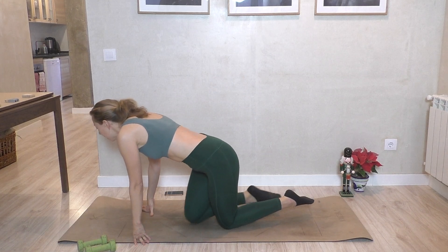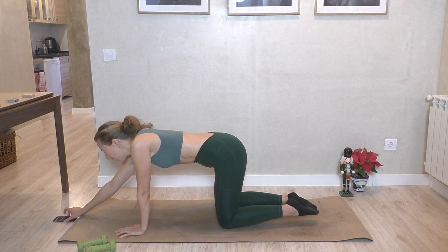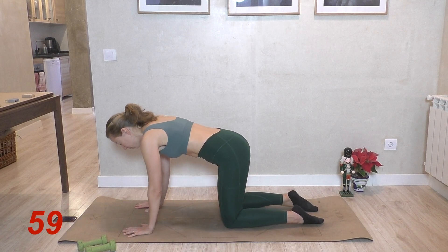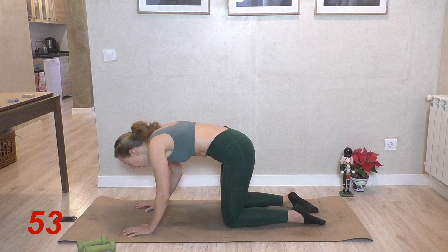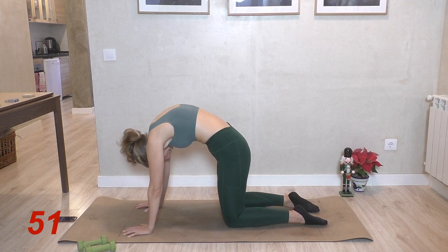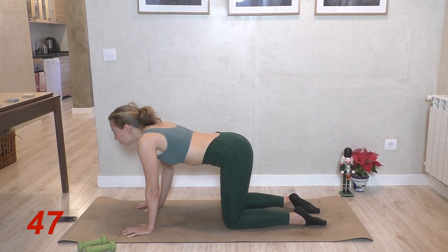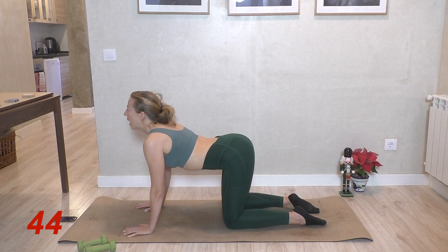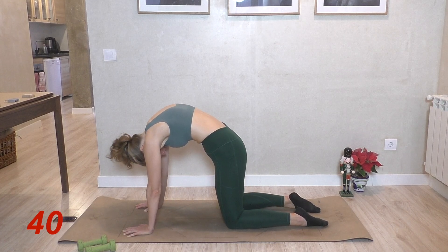So quick warmup here, come to hands and knees. We're just going to start really simple with a cat cow. Hands on your shoulders. Inhale, hollow — really, really exaggerating it, feeling a lovely stretch across the abs — and then exhale, big, big tuck in. So really, really exaggerate that pushing up out of the shoulders, really lifting the lower back. Inhale, hollow. Exhale, big tuck in.